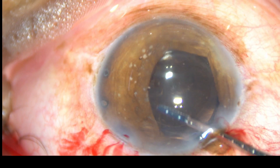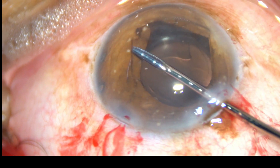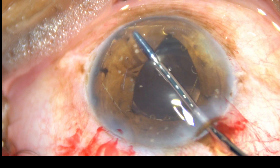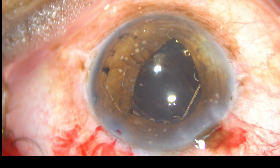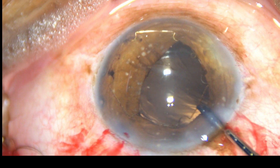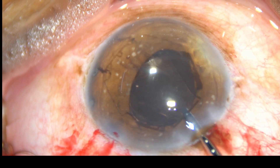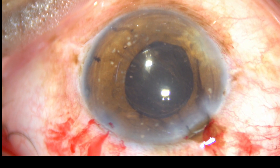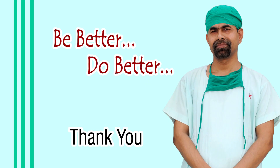And now this is how you remove the B-hex. Untuck all the flanges, bring it into the anterior chamber, and then pull it out like this. The rest of the video is being edited out.